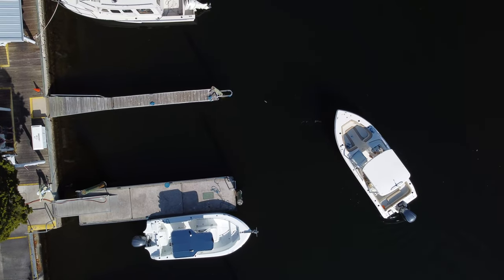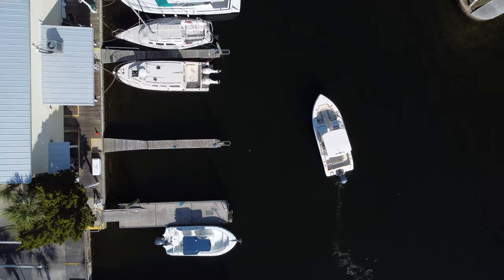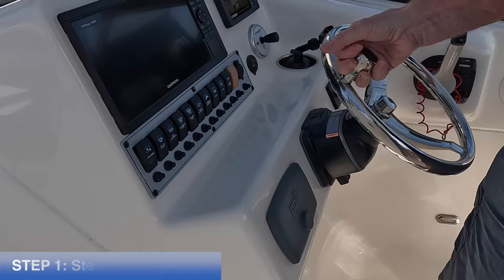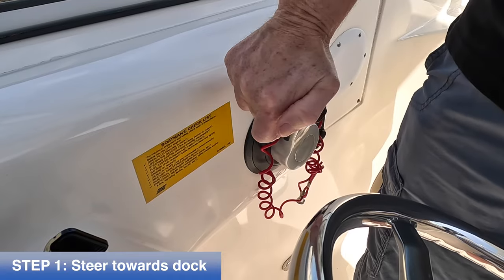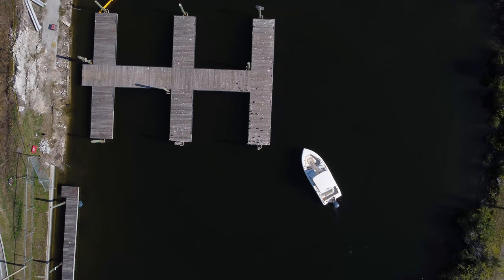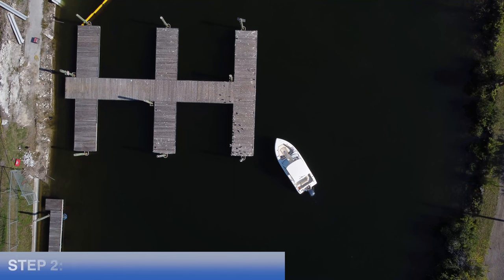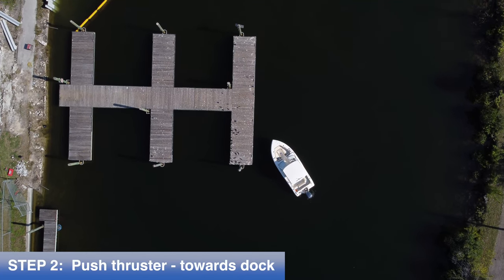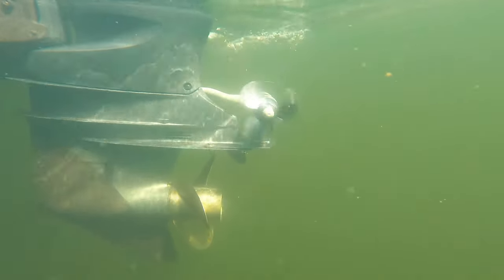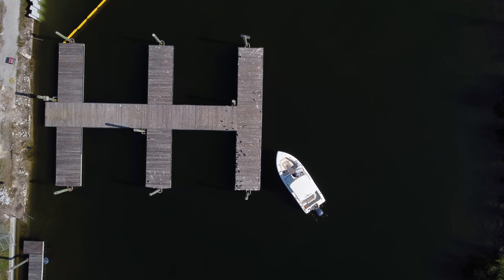The technique is a bit different from a bow thruster, but in practice can be just as effective, if not more effective. Step one: use the steering wheel and a small amount of forward throttle to point the bow towards the dock. Note that as the bow moves towards the dock, the stern will move away from the dock. Step two: with the steering wheel still turned towards the dock, push the stern thruster joystick to move the stern towards the dock as well, while using some forward throttle to keep the bow also pointed at the dock.